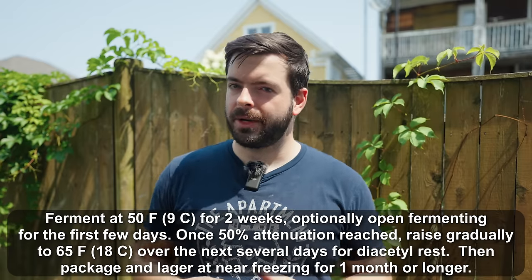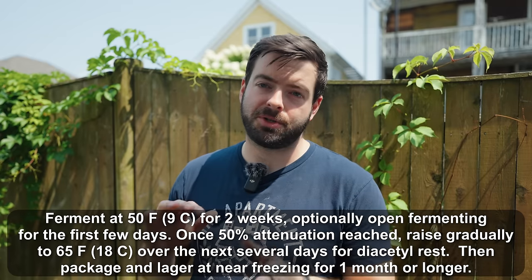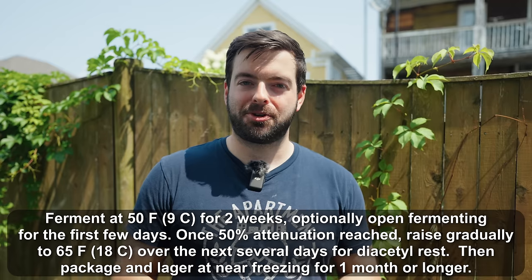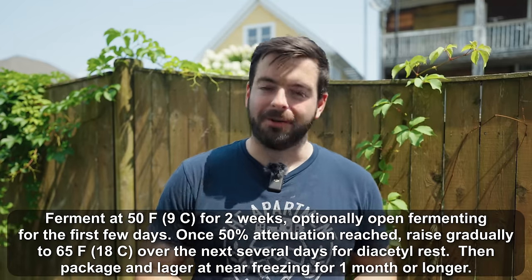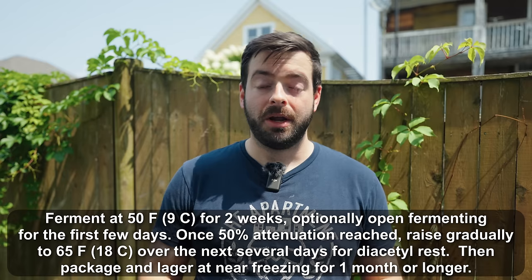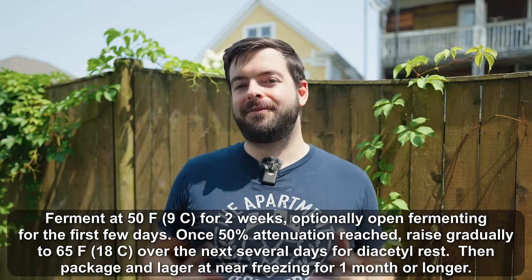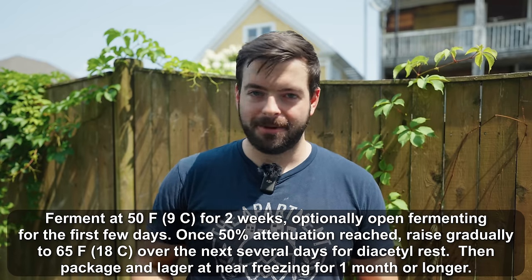These Czech lager strains typically throw out a ton of diacetyl, so I'd recommend a diacetyl rest at the end of fermentation — slowly bring the temperature up to room temperature and hold it for two or three days. However, I have a trick that's definitely not traditional: I use ALDC enzyme to limit diacetyl production. A couple of drops at the beginning of fermentation and there's essentially no diacetyl in the beer for the rest of its life. Once fermentation is complete, I'll keg and lager it in my kegerator for about three to four weeks, letting it naturally clear without any finings.